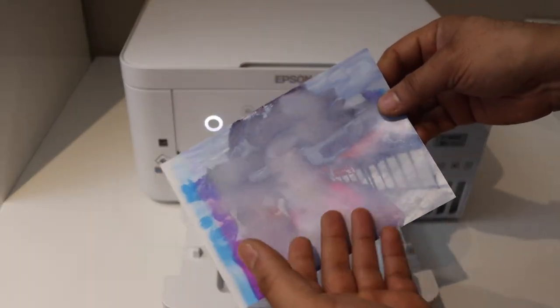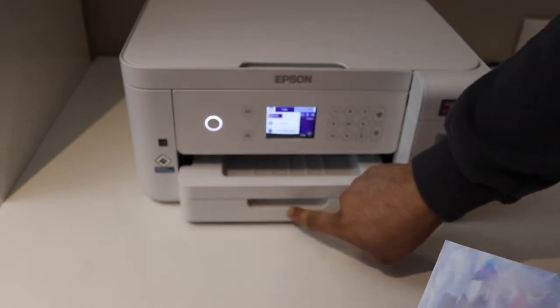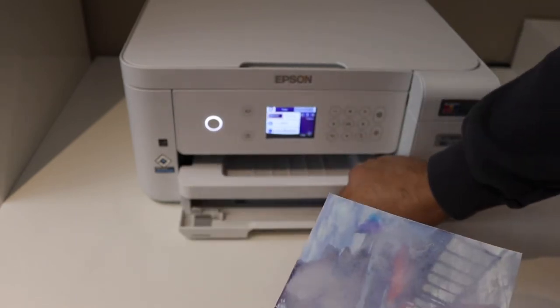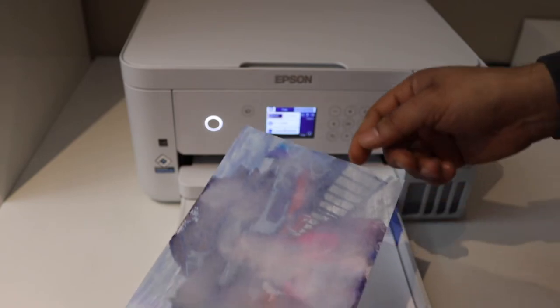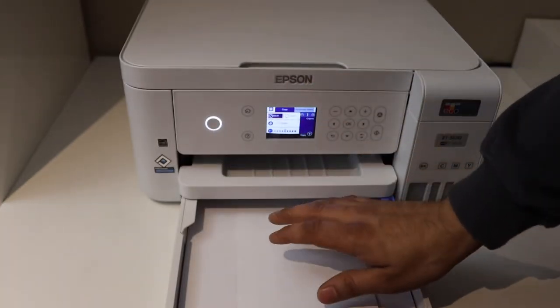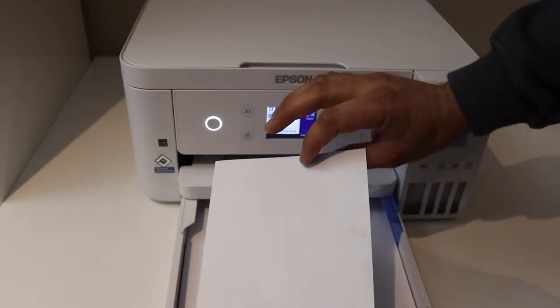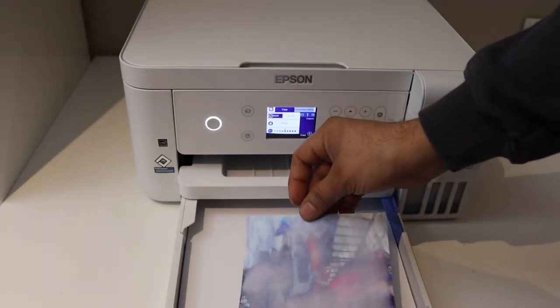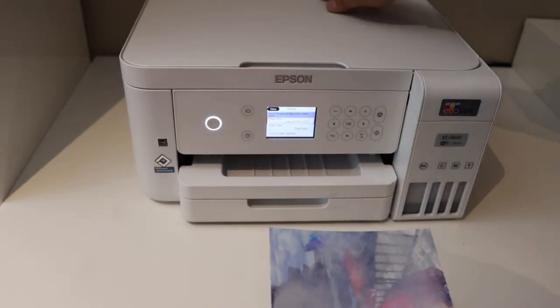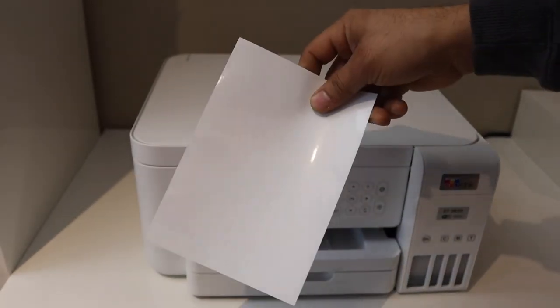Now, why does this happen? If you are using a printer which has a cassette tray, usually if you place a page with the glossy side facing upward, it won't print on that side — it will print on the back side. That means you need to place it upside down. If you are using the rear paper tray, it's simple — you can just place it like this.